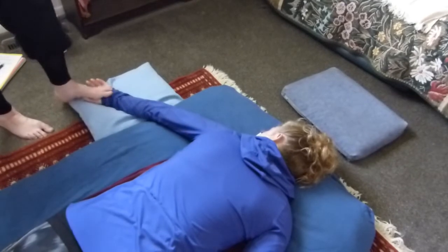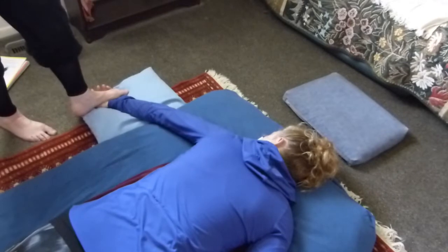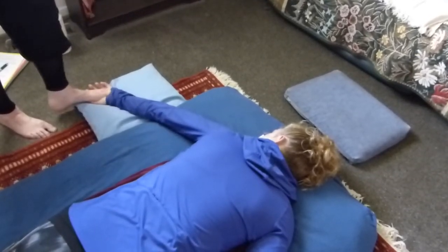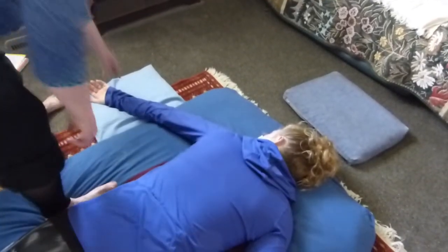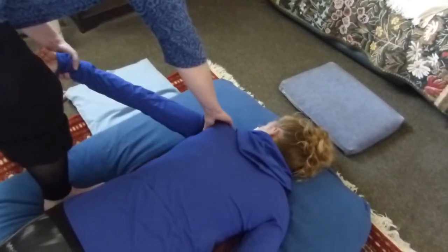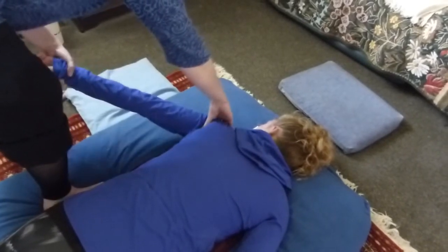Oh, that's nice. And then you can do more detailed stuff with your toes here. And that's really all — it's a very quick little routine. And then I come back up here in the shoulder and just give some presses into the back of the joint.